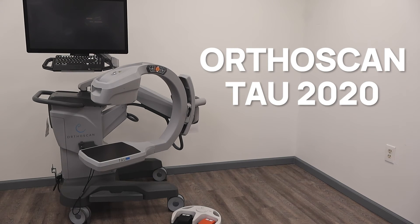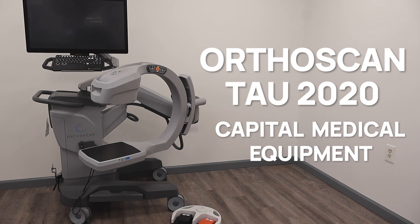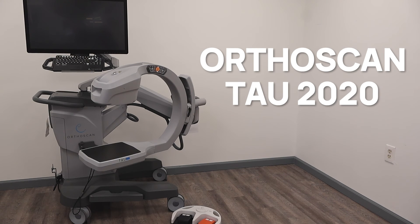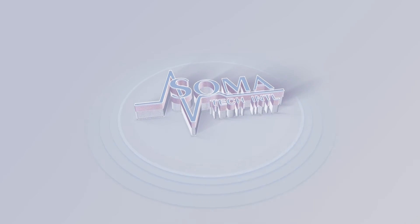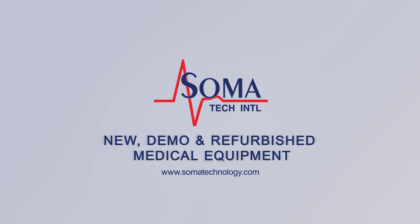Soma not only offers Mini C-Arms but also a wide variety of capital medical equipment including medical parts and accessories. Soma's facility is ISO 13485 certified. For more information about the OrthoScan Tau 2020 Mini C-Arm or other products, please visit somatechnology.com.